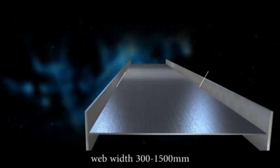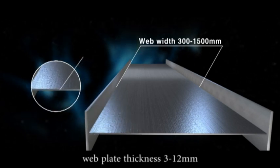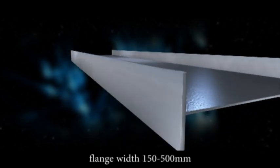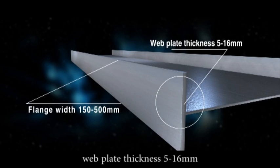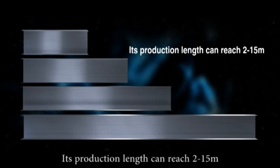Web width: 300 to 1500 mm. Web plate thickness: 3 to 12 mm. Flange width: 150 to 500 mm. Flange plate thickness: 5 to 16 mm. Production length can reach 2 to 15 meters.